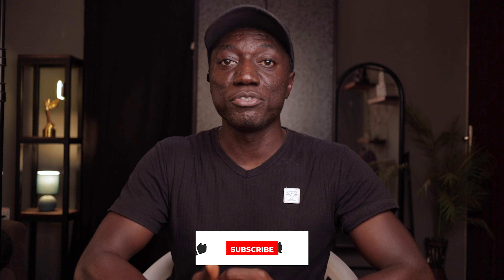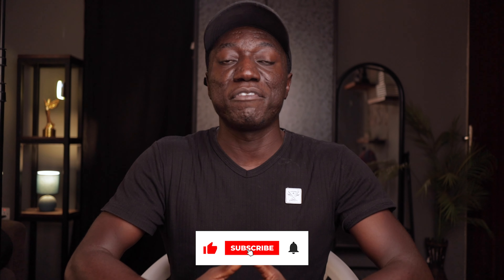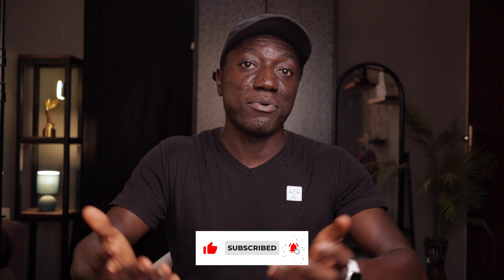Hey guys and welcome back to the channel, my name is Joseph. If this is your first time checking out the channel, I want to say hi — thank you for taking the chance. I wanted you to stick to the end because you might learn a thing or two, and if you do, leave a like and let me know if you enjoy this kind of content. And if you are a returning subscriber, thank you so much for being a part of the family. We are growing because of you.